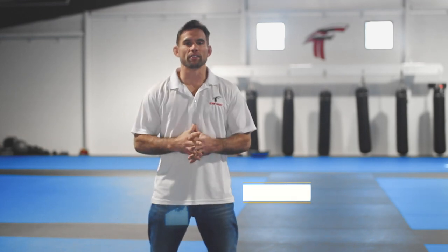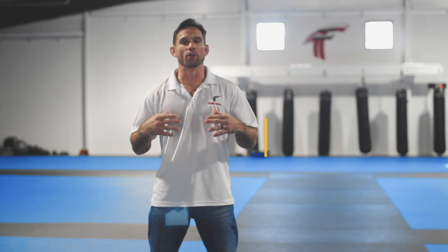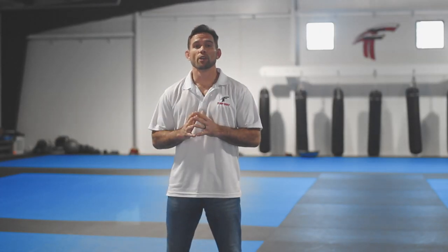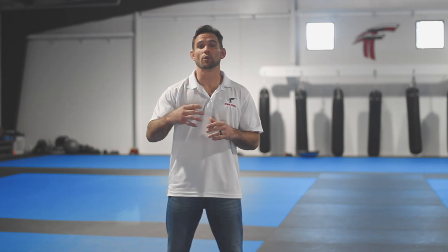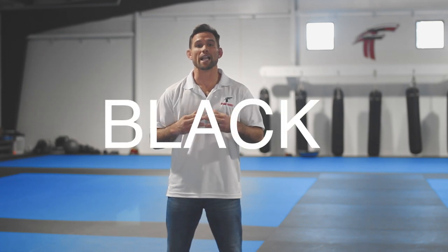Hello Tingsub family. Professor Travis here, and in this video I want to talk about our uniform requirements. For our jiu-jitsu students, remember that the acceptable gi colors are solid blue, solid white, or solid black.